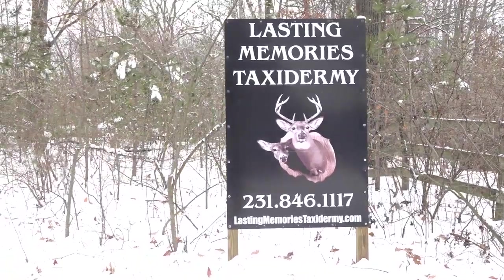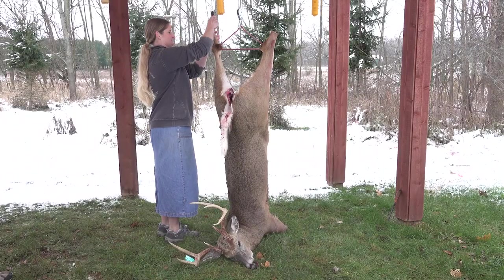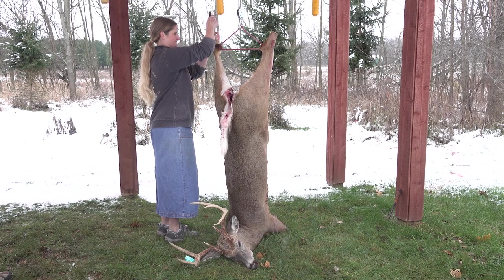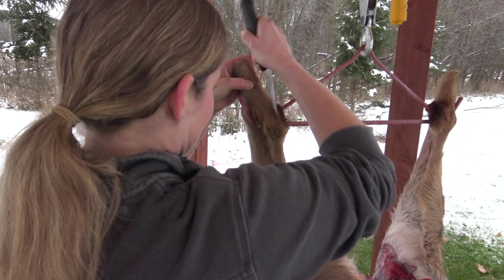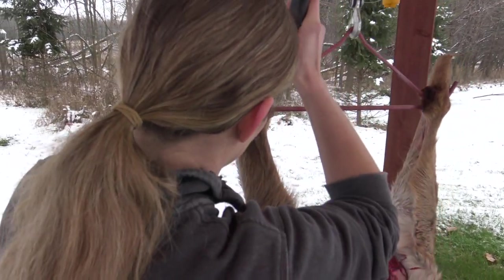We're going to get this deer skinned out so we can get a shoulder mount — it's a nice buck. We're going to make our first cuts on the back side of the legs here and get him skinned out.